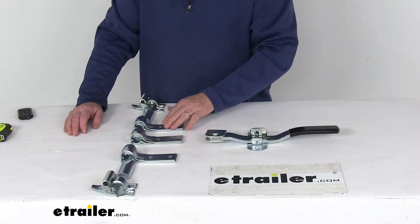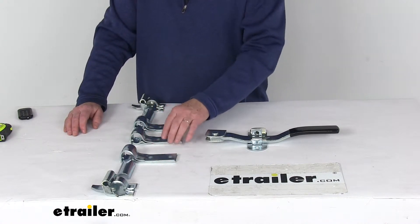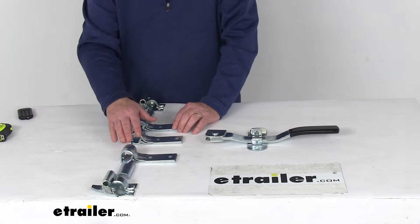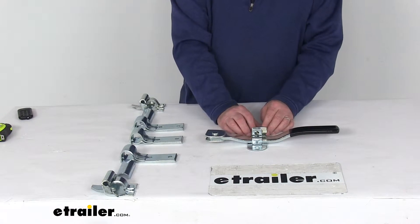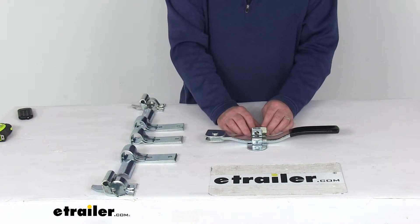The bolt holes you can see here on the pipe retainers are on one side only, so that you can mount the pipe closer to the edge of your door. The handle is a double-action handle assembly, ensures simple secure latching, and helps protect against in-transit jarring.